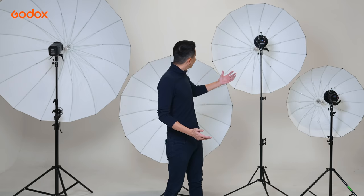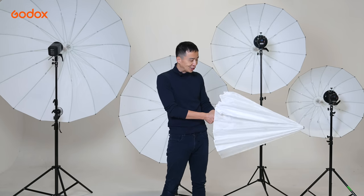Welcome to the Godox Light Modifiers 101. Soft light is more pleasant than hard light in terms of portrait photography in general, and soft light needs a large light modifier. Because it's so lightweight, the umbrella is the most versatile light modifier you can easily carry anywhere with you. And the best part is, it takes no time to set up.